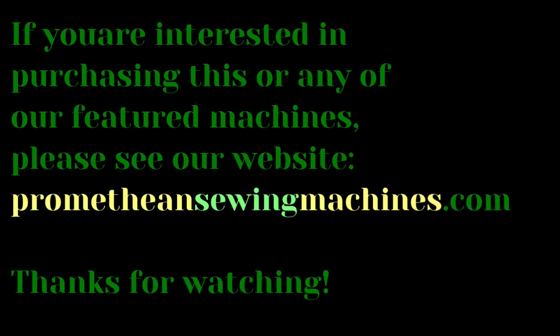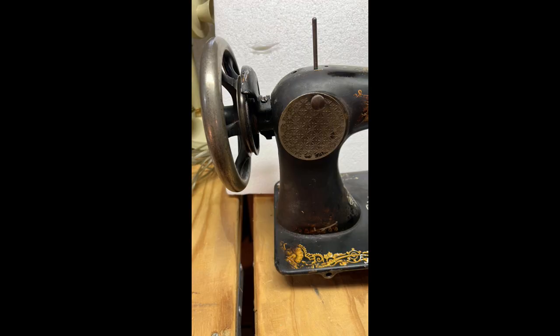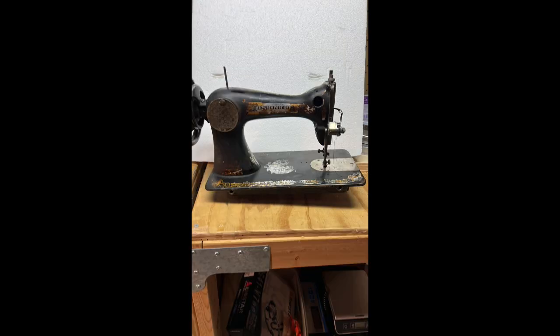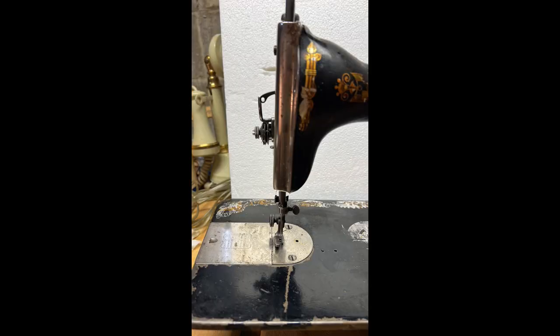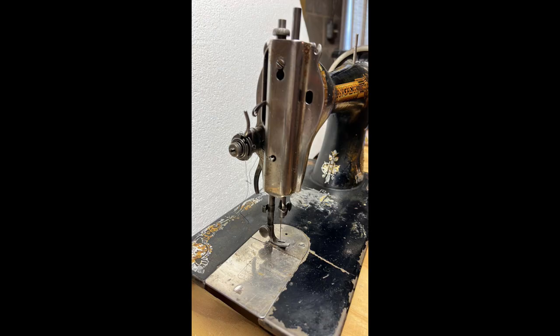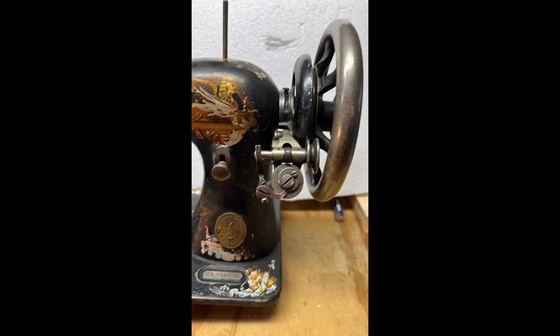I found an antique sewing machine, forgotten and alone. I touched her rusty wheel, and knew I'd take her home. I brought her to my farm, in an Amish neighborhood, where simple living's valued, she'd be loved and understood. I put her on a treadle stand and coaxed her wheel to turn. I felt her joy and easing with my study and concern. I cleaned her, and I oiled her, showed her off to all my friends. Repaired her hurts and years of use, and let her sew again.